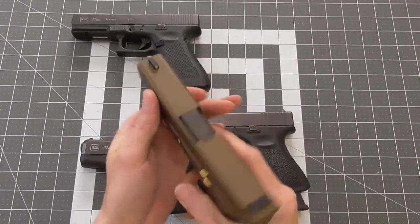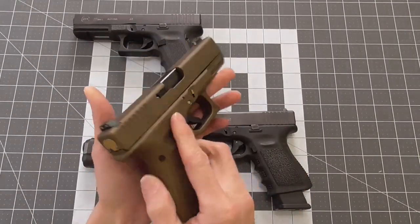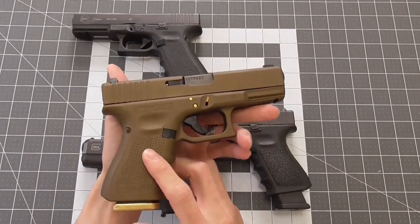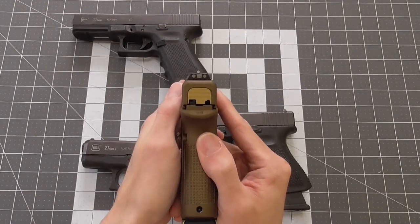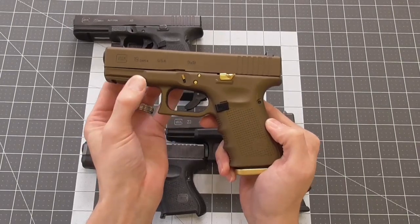Honestly, it's not a gun that requires modifications. It's a matter of tailoring it to your personal tastes, and although I do prefer night sights on carry guns, some get it, some don't. I for one enjoy messing with things and making them unique as well as functional.